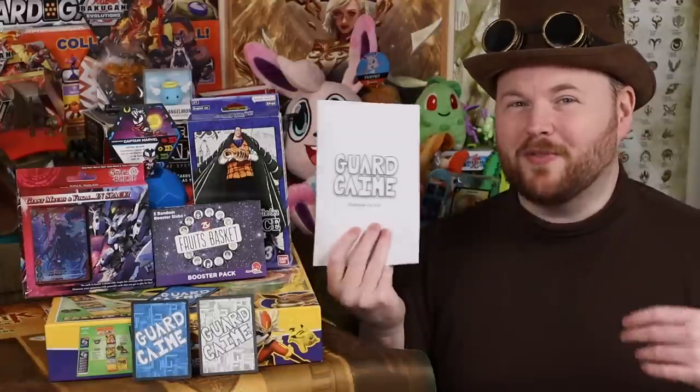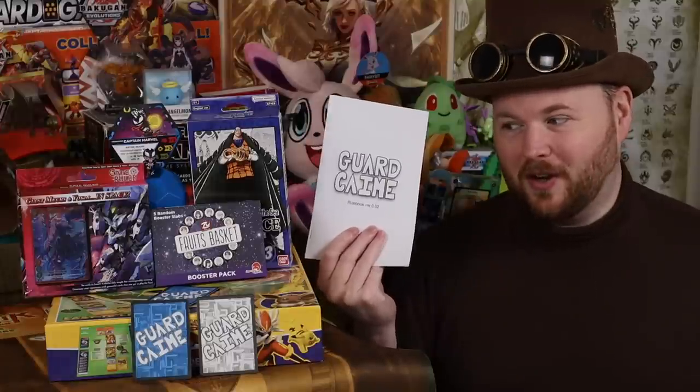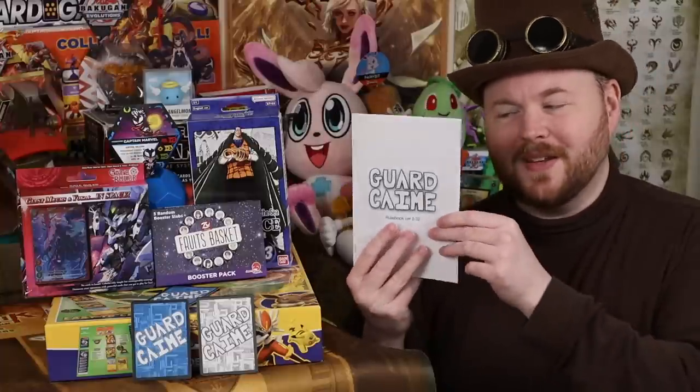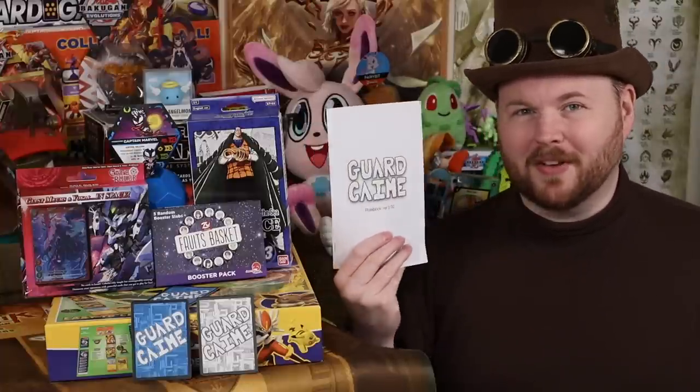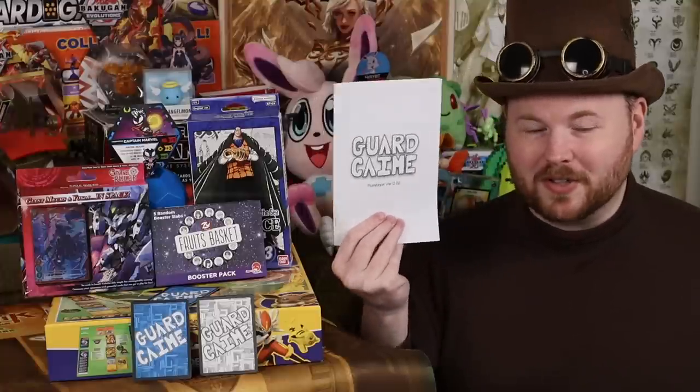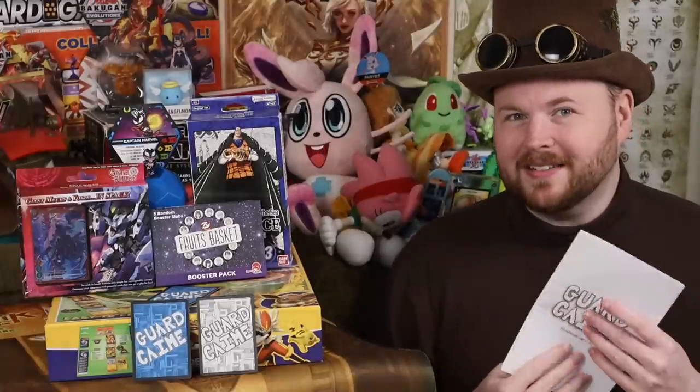People are able to fully program video games over the course of a long weekend. In fact, some challenges are like 48 hours, even 24 hours. It's entirely possible to get a game off the ground. All you have to do is find a system that works, start iterating, get people to try it out, see what they think. It's not that difficult at all.